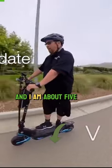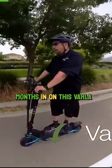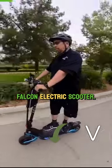Hey, Wayne here, and I am about five months in on this Varla Falcon electric scooter.